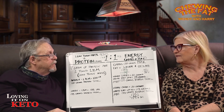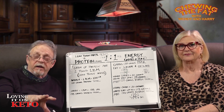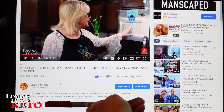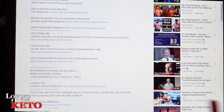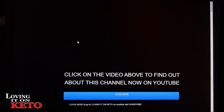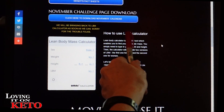Let me show you where to find out how to get your lean body mass. If you go down below — whether you're on a phone or a computer — go to the comment area, and there's a link to our website. On my video, click 'Show More,' scroll down, and find the link that says 'Click this link for Loving It On Keto website.' Click on that — it takes you to the website. Scroll down, and there's the lean body mass calculator.